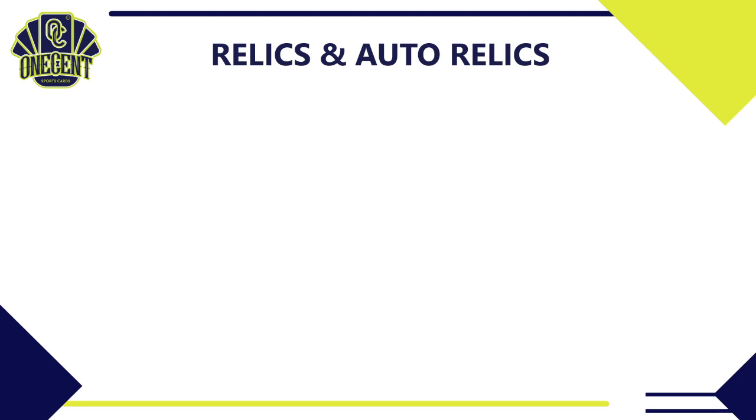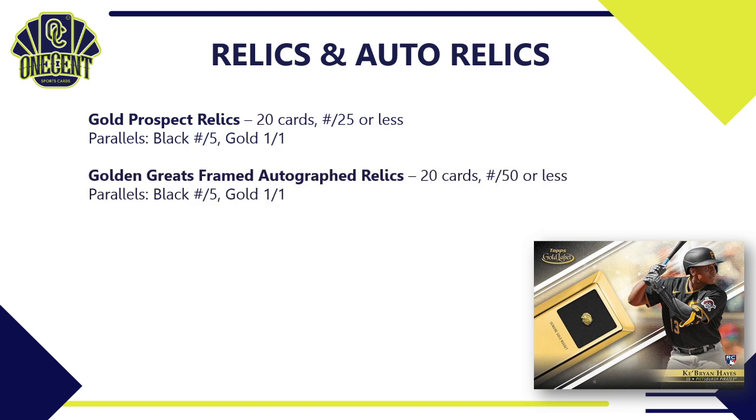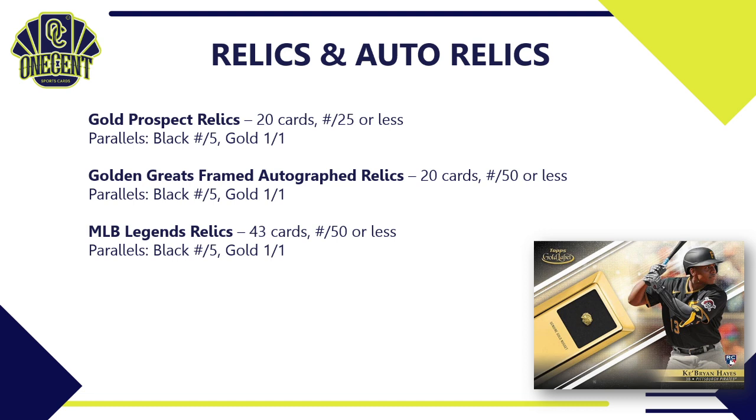For relics and auto relics: the Gold Prospect Relics have 20 cards in the subset, each numbered to 25 or less, with a parallel rainbow of black and gold 1-of-1. The Golden Greats Framed Autographed Relics of retired stars and Hall of Famers have 20 cards, each numbered to 50 or less, with the same black and gold parallel rainbow. The MLB Legends Relics have 43 cards in the subset, each numbered to 50 or less — not autographed but they are relics — also with a black and gold parallel breakdown.